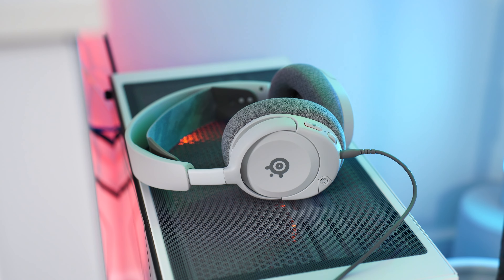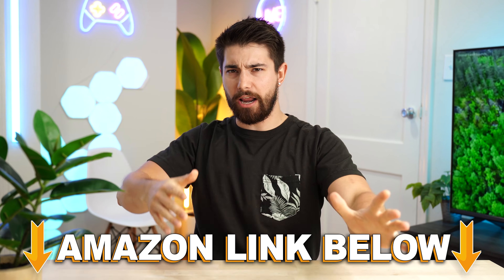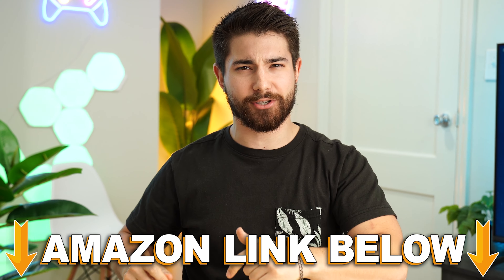This is the SteelSeries Arctis Nova 1P, coming in at a price tag of $59.99. If at any point during the video you want to check out this exact same product, there are Amazon links below.